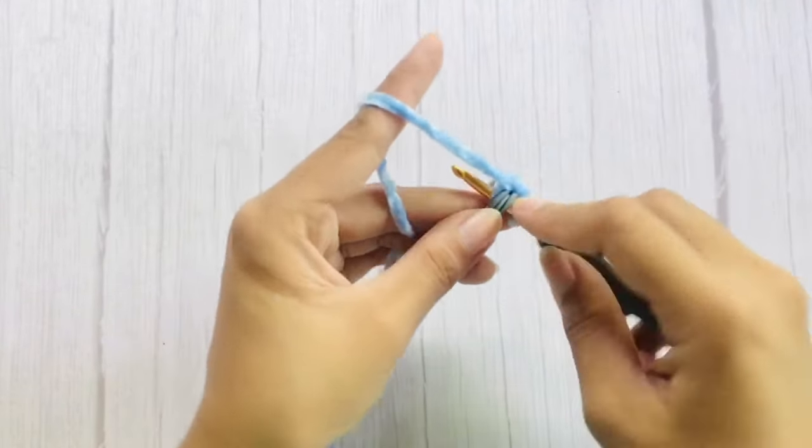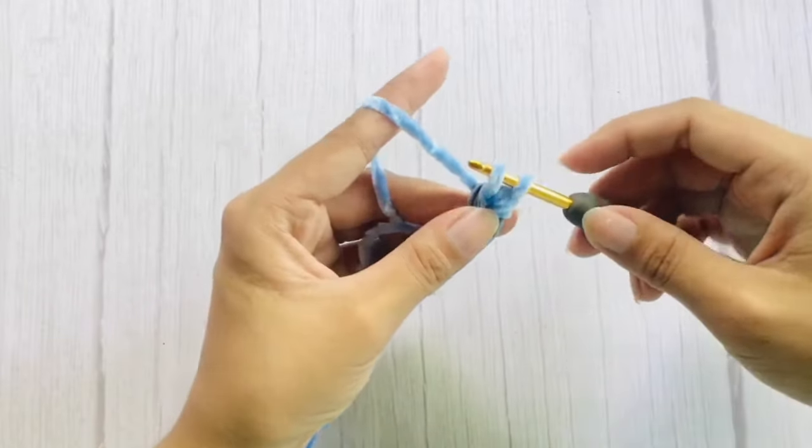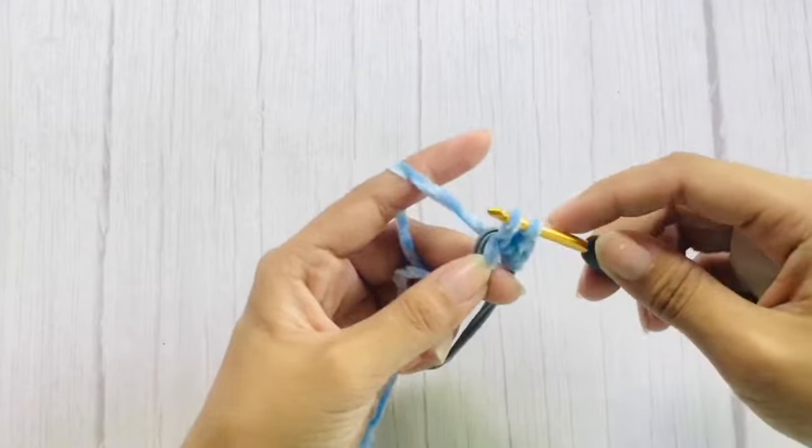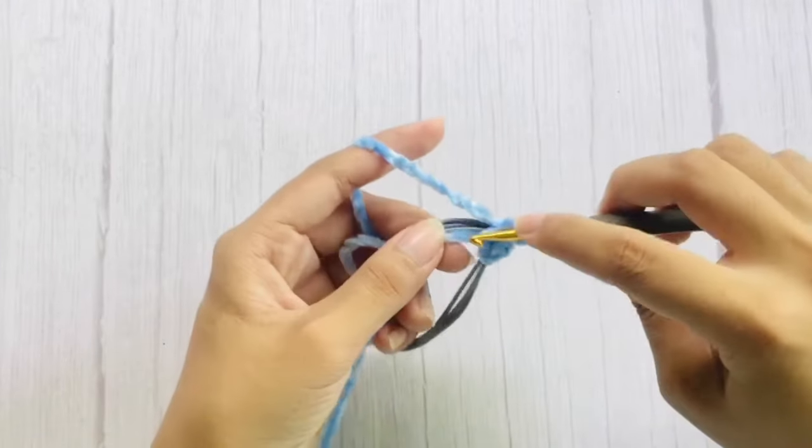As you work with single crochets, you can take your loose end with you so you don't have to weave it in later on.